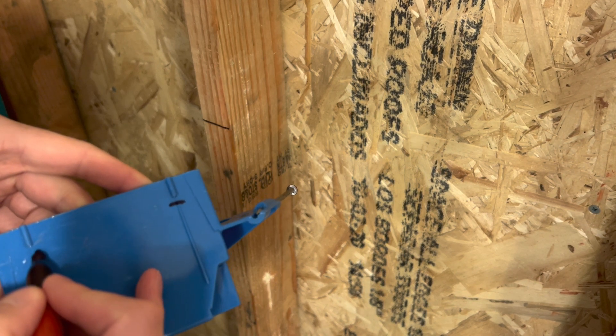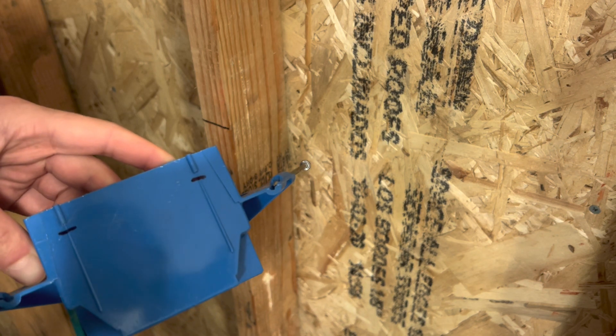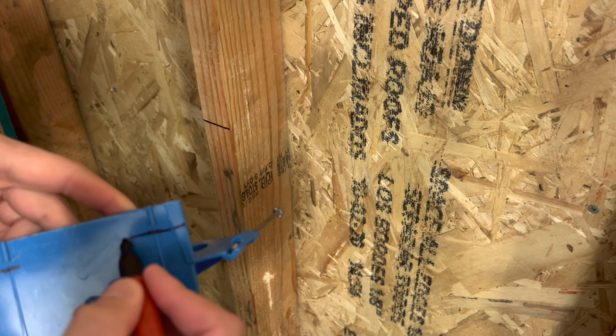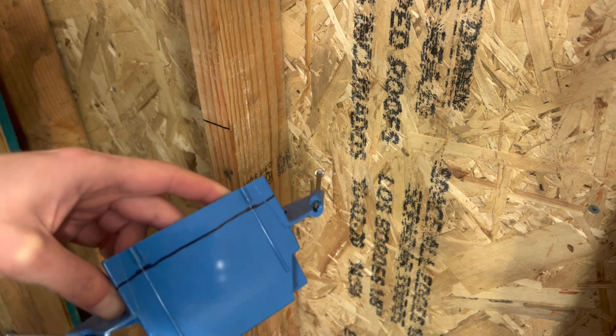But if you're not familiar with that measurement, you can use a tape measure and mark this, but it's going to be right about there. And you can do a whole line if you want to like this. Try to keep it as straight as possible. So that's about 5/8 of an inch.